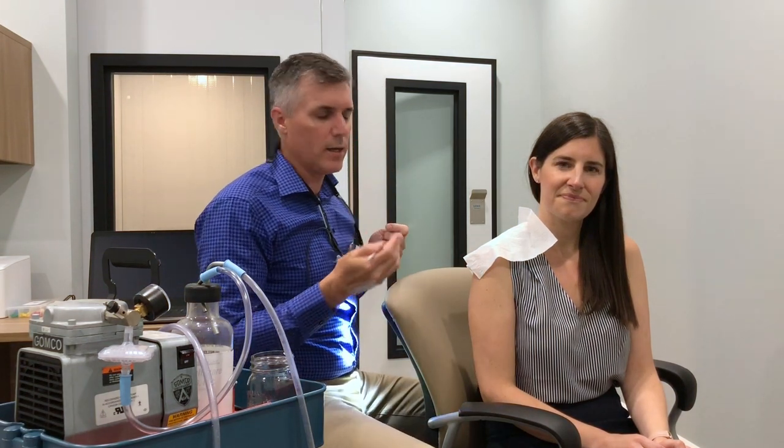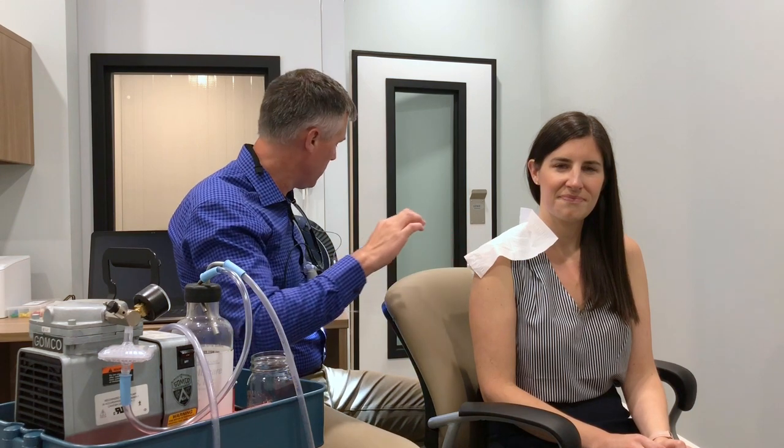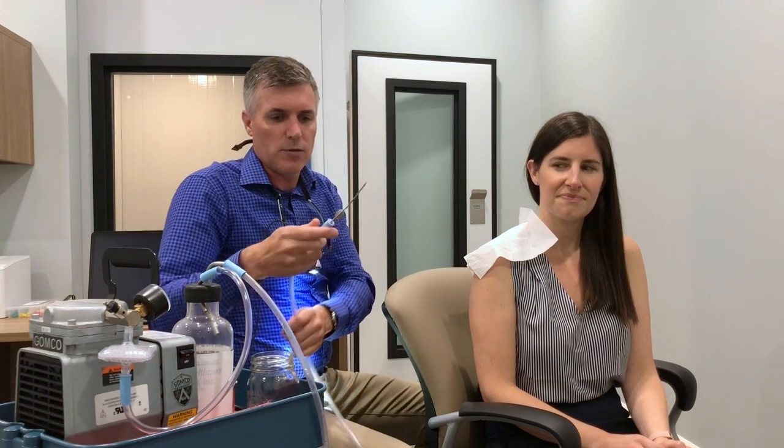I should mention that after I use the curettes, I would look back in with the otoscope to confirm that everything was successful and healthy.